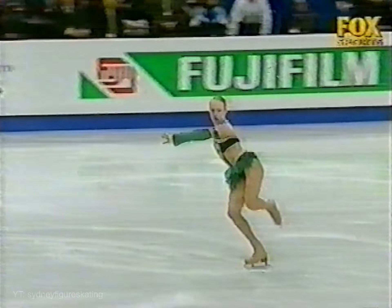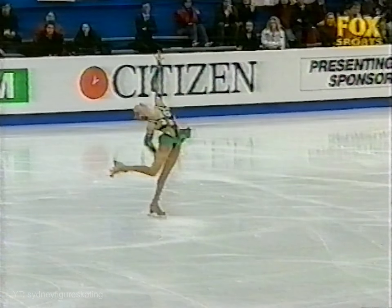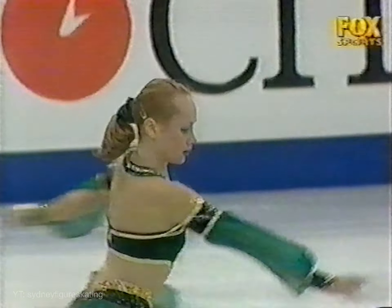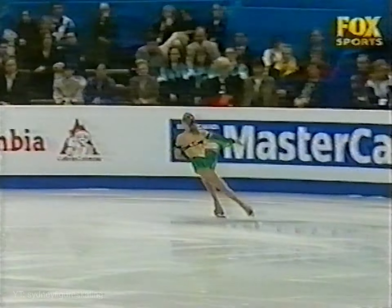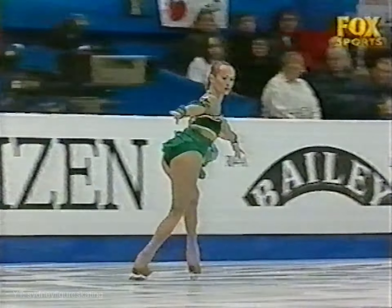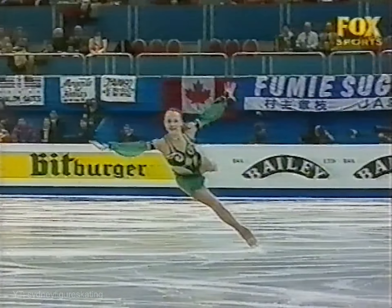Triple loop — this is a good start from Butyrskaya. And a double axel.